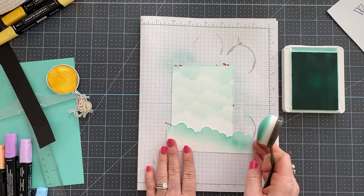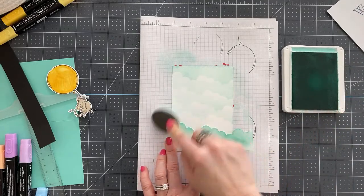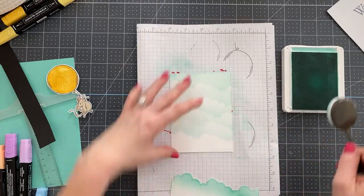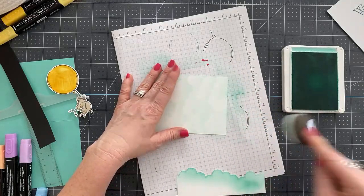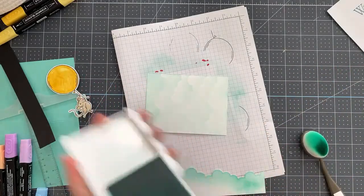Creating a sky with a cloud die is probably my favorite ink-blending technique. There's something about it that's just so beautiful to me — it just makes me happy. And then down here we're going to ink-blend a little at the bottom with Coastal Cabana. This color just sets my soul on fire, I love it.